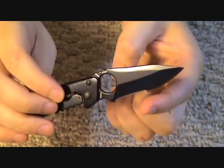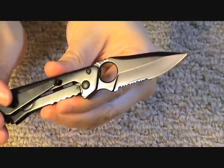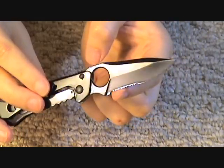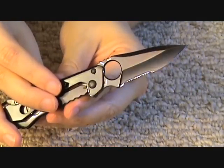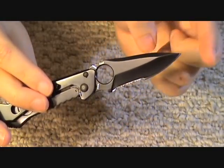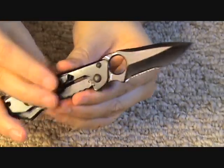You can see it's a combo edge — you can see the serrations there. It does not come in plain edge. The rest of it is a partial hollow grind — you can see the bevel there and the swedge there. It has a black coating; I'm pretty sure that's a Teflon coating.